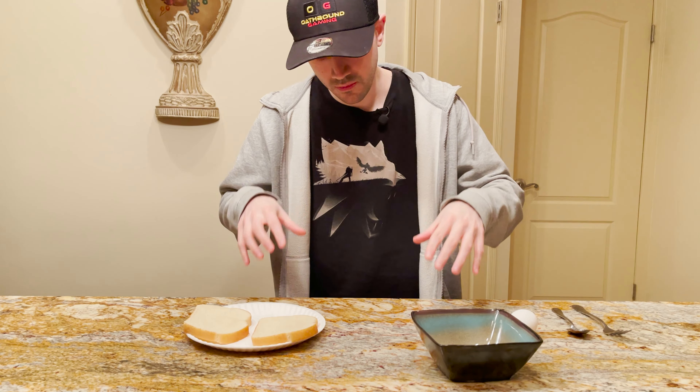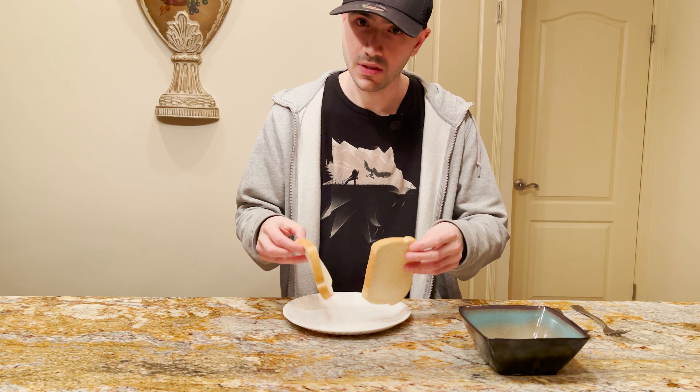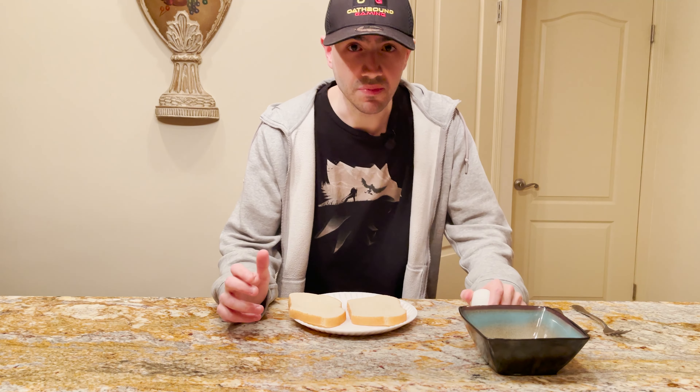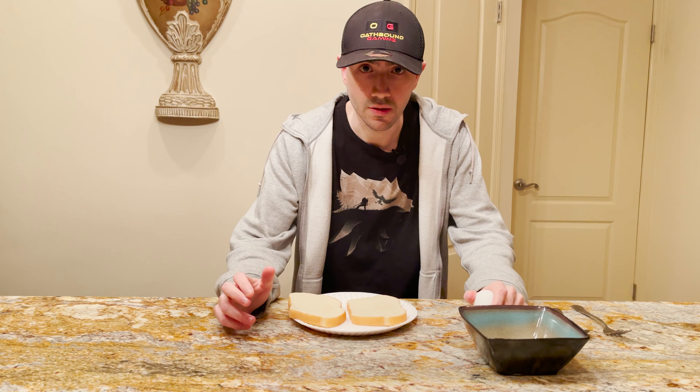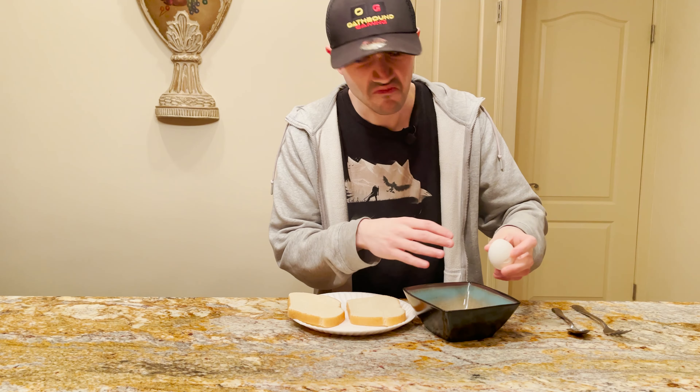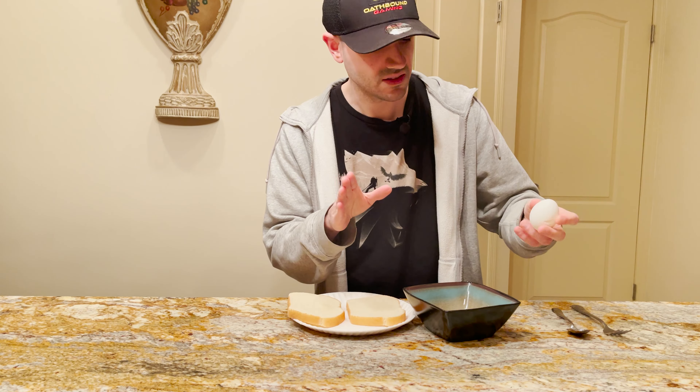We don't have hamburger buns here, so we're gonna substitute with white bread. And we don't have beef either, but we do have an egg — and since they come from the same animal, it's pretty much the same. So you want to get rid of one of your beef eggs and just crack the crap out of it. Get some of the shells in there — it's protein, it's good for you.